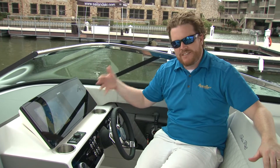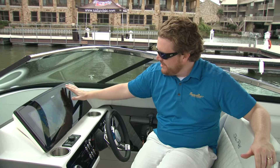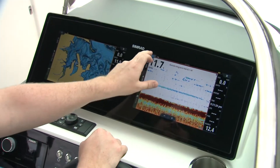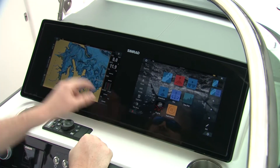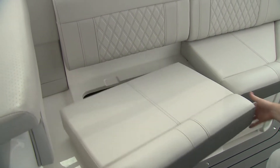This is of course a 2019 model, but breaking news — I can see into the future. This solid piece of glass with two touch screens will be an option on future models for the 2020 year and so forth. You've also got lots of storage under all the seats in the aft cockpit.